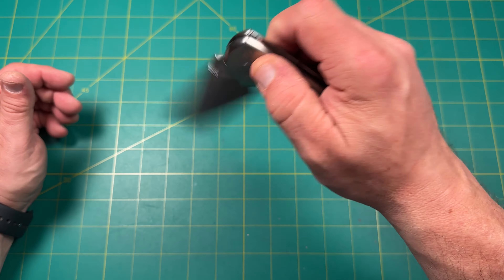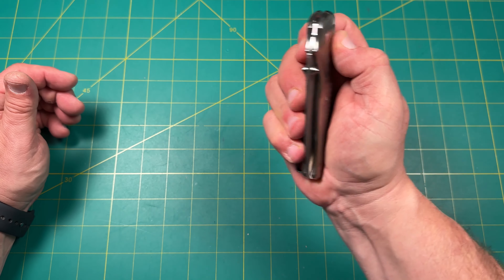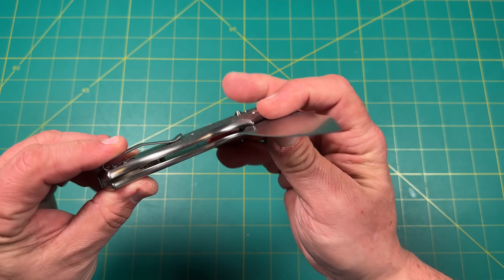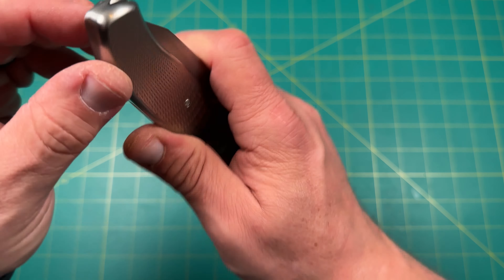The nice thing about the River Lock, just like any crossbar lock, is you can use it to open and close. Beautiful. It does have some weight — this is definitely a weighty knife, just like the Atom, because it's titanium. Looking at this, there's a line right there — it almost looks like an integral, gives you that integral feel of the knife, but there's a very, very slight line where they come together.